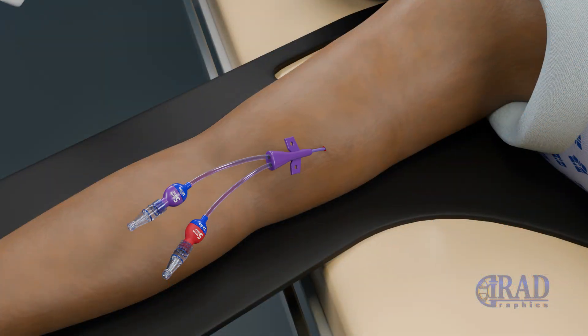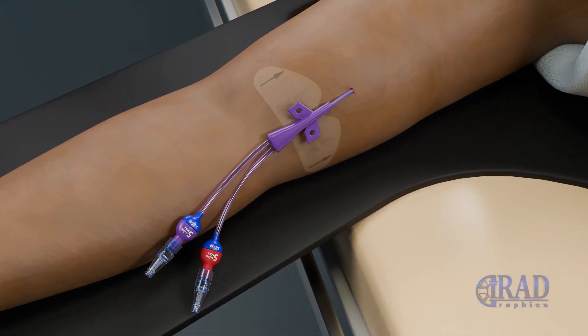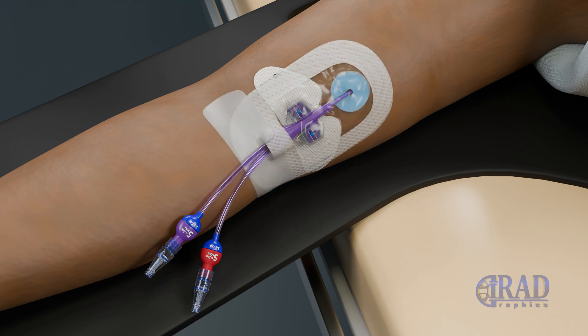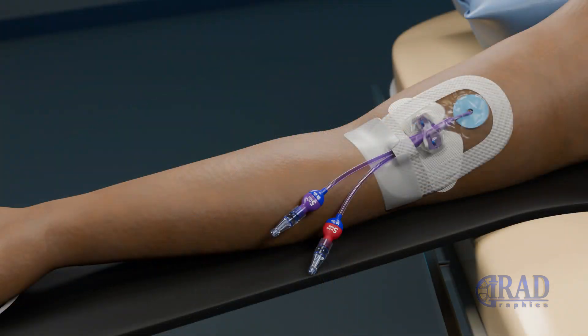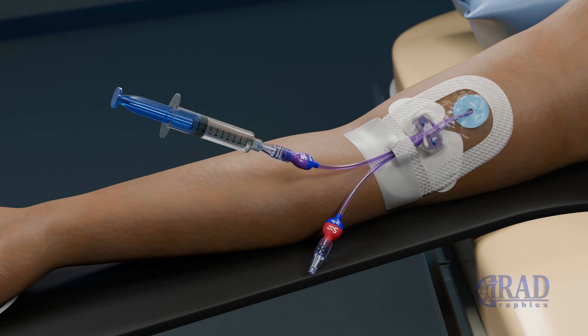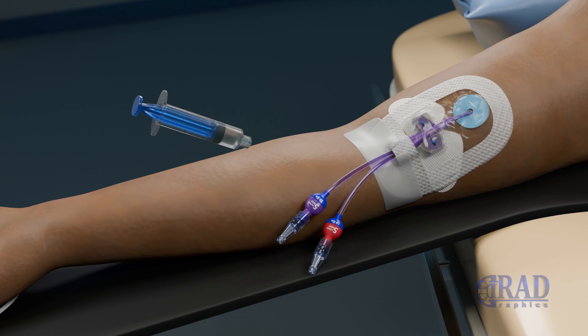The catheter is secured to the skin at the entry site using StatLock. Finally, sterile dressing is applied at the catheter's entry site and the catheter is then flushed. With the procedure complete, the PICC line is now ready for long-term use, providing safe and reliable central venous access for patients requiring ongoing infusion therapy and blood sample withdrawal.